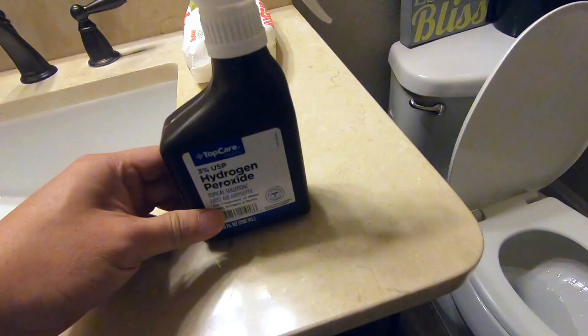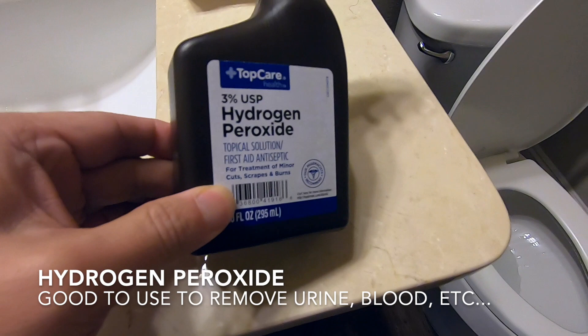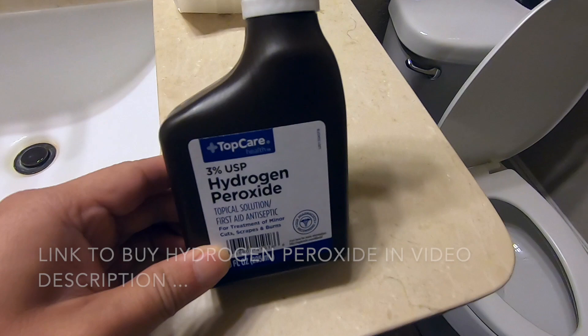I'm going to be using a 3% hydrogen peroxide topical solution. Topical simply means that this is not for you to ingest — this is something you should use on surfaces like your skin or countertops as a cleaner.